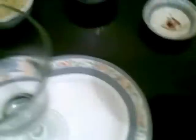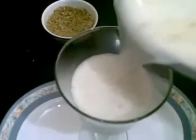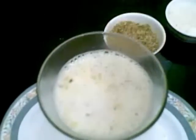Now I am going to serve this. Sprinkle a little dry fruits on top and few strands of saffron. Our masala milk is ready — before serving you have to chill this for a few hours and then you can serve it cold.